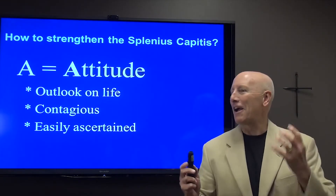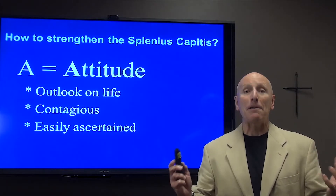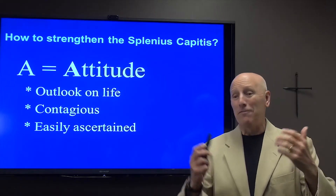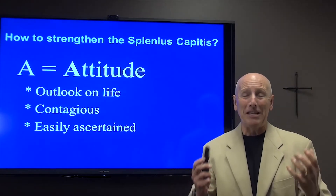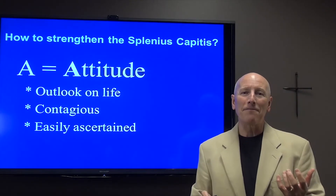So the first part of tightening up our splenius capitis begins with our attitude, our outlook on life. We know that attitude is not genetic. And Victor Frankl shows us that attitude is not an environmental factor. It's a decision that we make throughout our lifetime.